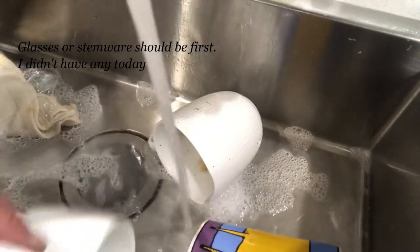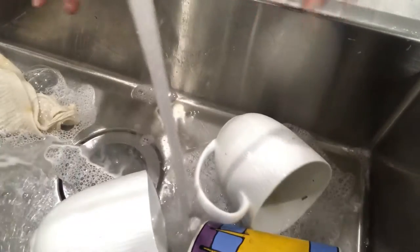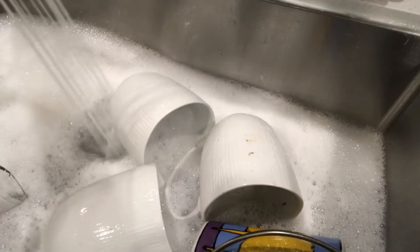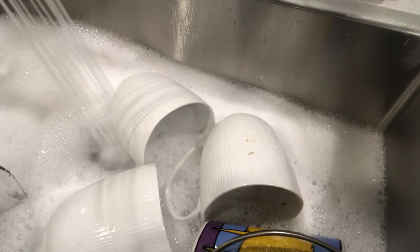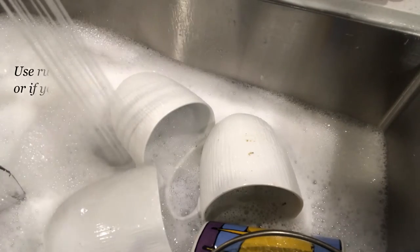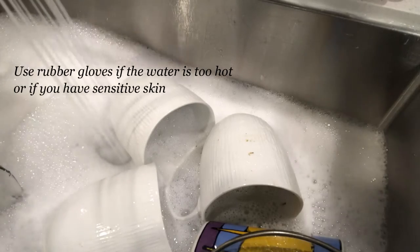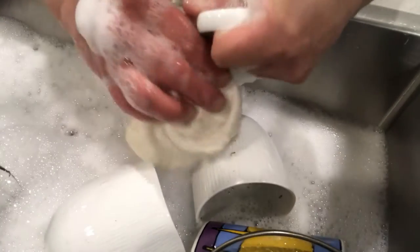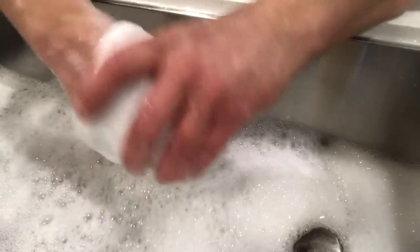Cups first, because those are the things you want the most germ-free. I don't fill up the sink entirely because if you do, there's no room for rinsing if you only have a single sink. And it's on the hottest possible hot water. Now you want to make sure that you rinse your rim — that's where people are drinking. Get that rim, handle, inside.